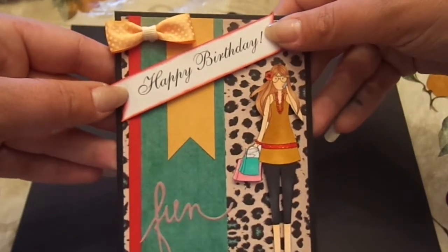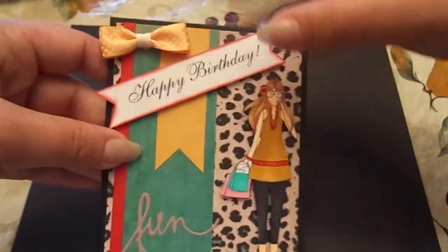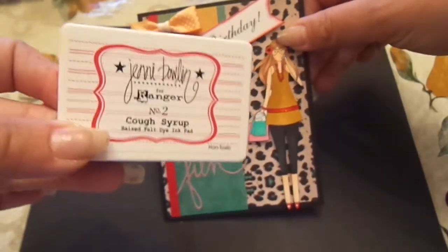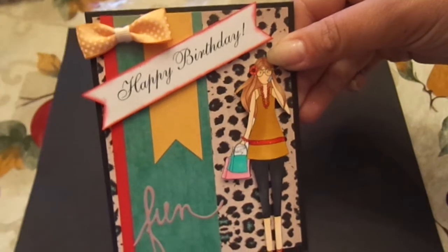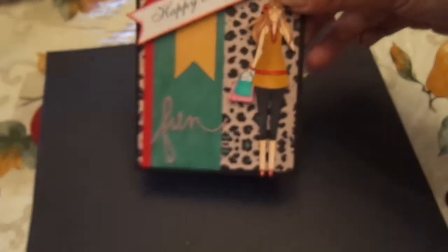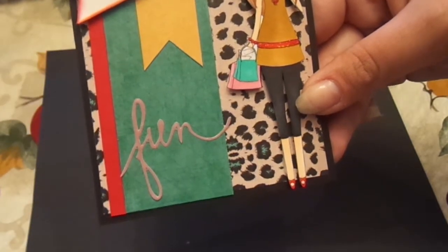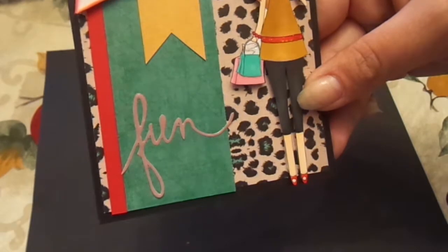This sentiment here is from Birthday Sentiments 1, also from Little Blue Button Stamps. I just cut it into a banner and went around the edges using Jenny Bolin Cough Syrup ink. This little bow up here is from the Studio Calico Atlantic Bows — super cute. And then this word 'fun' down here is also Heidi Swap; it's the little word stickers.